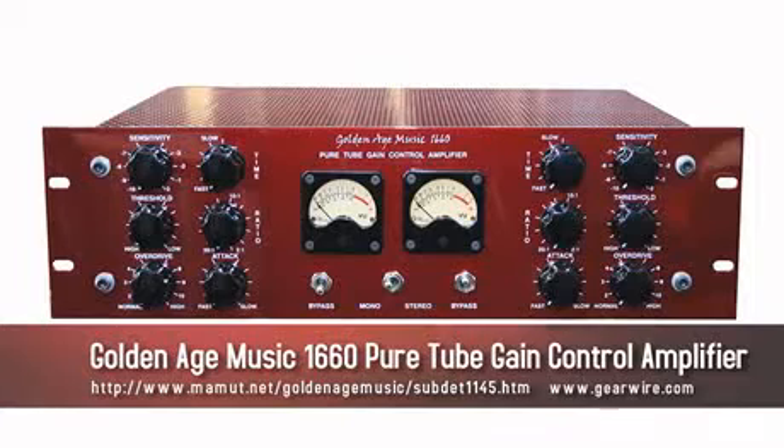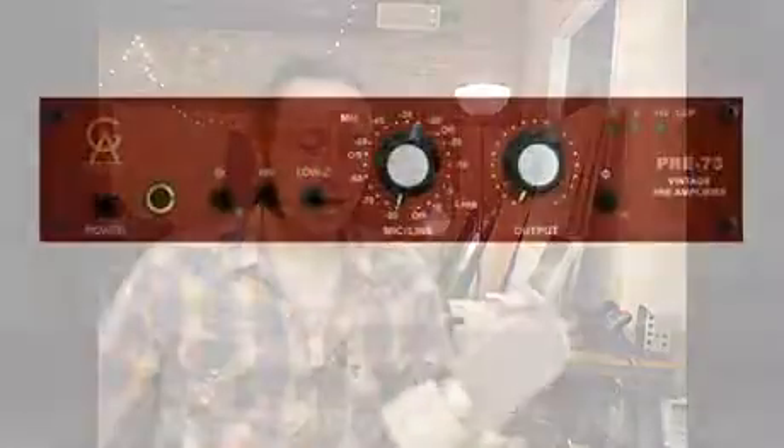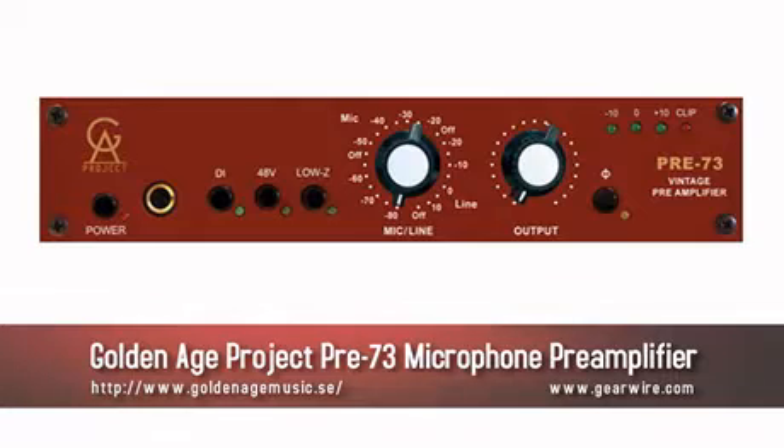A little bit about Golden Age — the parent company, Golden Age Music, is primarily a distributor for other brands in Europe. They do make one really high-end piece of gear under the Golden Age Music brand: a two-channel variable mu all-tube compressor which sells for over 68,000 kroner, which is over $9,000 US. The Golden Age Projects line consists of several microphones and the much-lauded mic pre, the Pre 73, all of which are priced for the entry-level recording enthusiast.